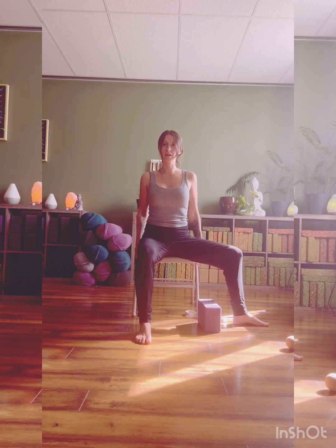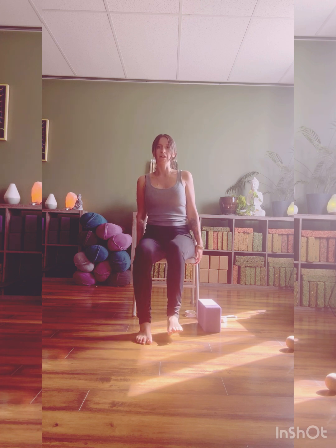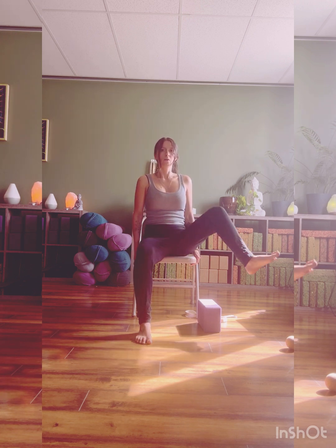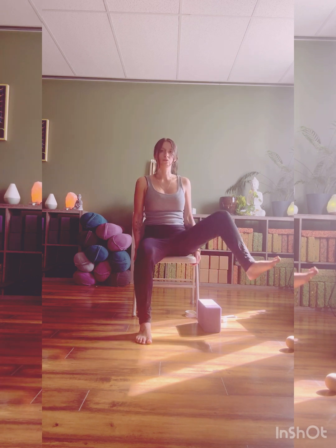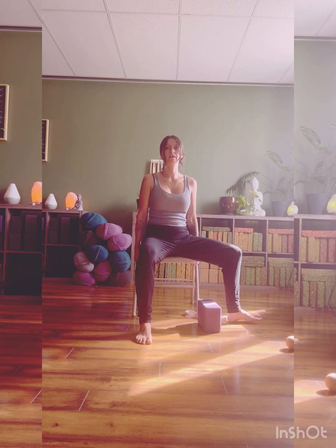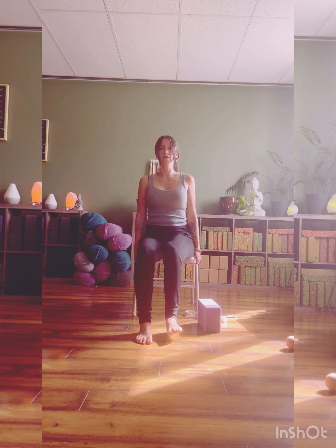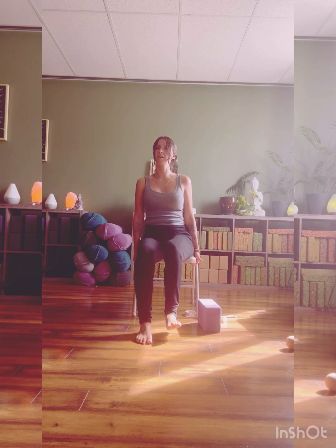We're externally rotating on the right side this time. You might feel that big opening through the inside of the thigh. Hands can come back to the chair — you can use your hands for assistance. We're lifting the knee, rotating the knee forward, place the foot, lift the knee high, rotate and place. Internal rotation, external rotation. We've got three more, two, and last one.